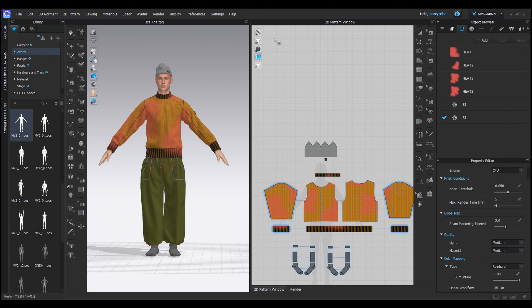Before we even enter the render window there's a lot of things that we need to do in the 3D and the 2D window to make sure that our render is going to look as realistic as possible.